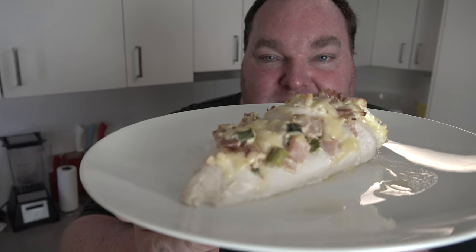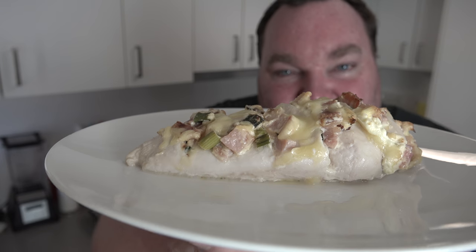Today I'm taking the humble chicken breast fillet and giving it a bit of a makeover. Using a few basic ingredients, some of which you probably already have in your kitchen right now, we're going to jazz it up and take the chicken dinner to the next level. Let's make this beautiful cheese and bacon Hasselback chicken on the One Pot Chef.